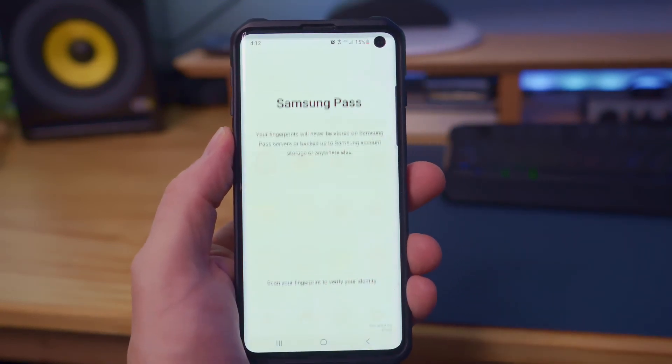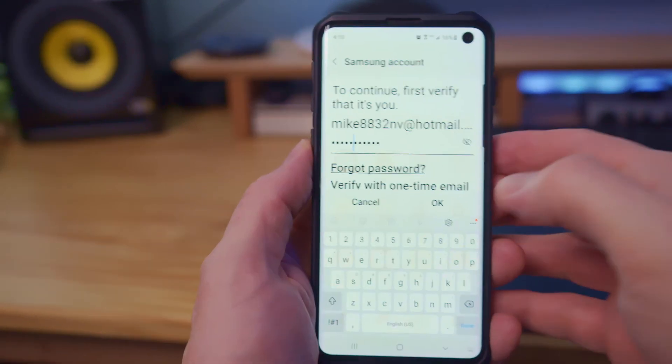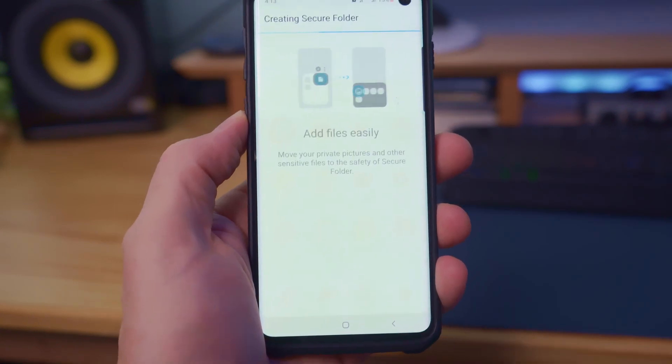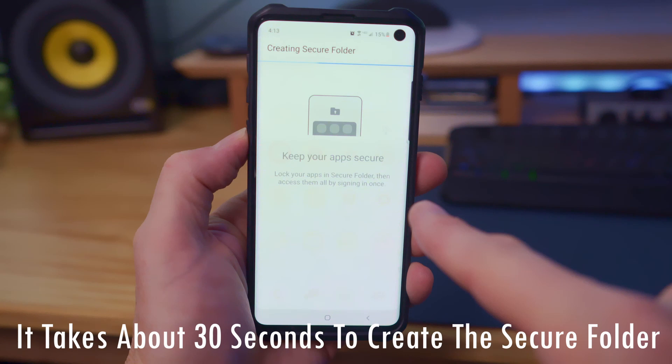I'm going to use account password to unlock the folder, or fingerprint. And to verify the account, enter your Samsung password one more time and then hit Agree. At this point, we have to wait for the Secure Folder to be created — it takes about 30 seconds.